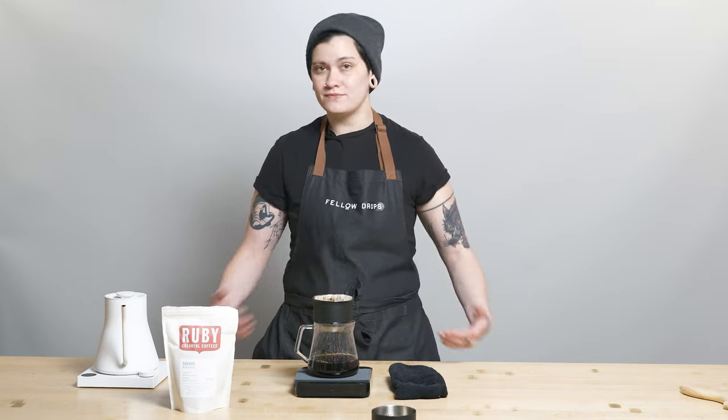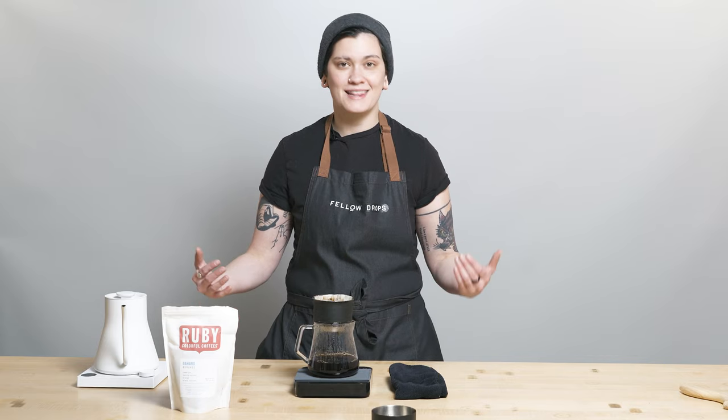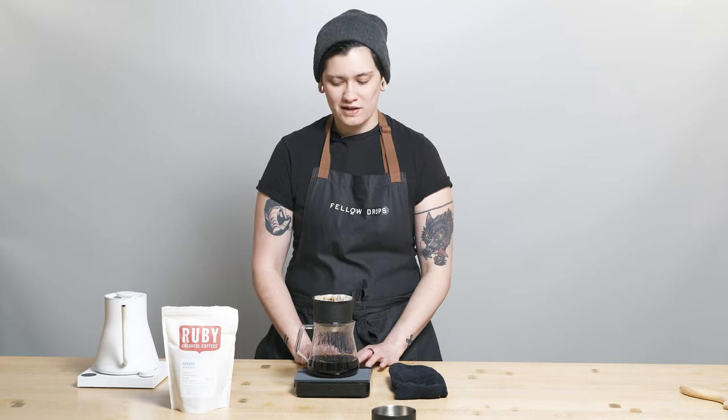I'd really love to hear any comments, questions, or just you saying hi in the comment section — that's totally cool, we love to see it and we love to hear from you guys. Thank you so much for joining me on this week's brew guide video, and I will see you next week for the next brew guide video. Cheers.